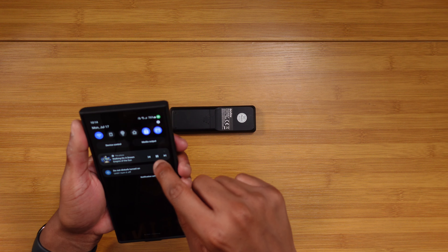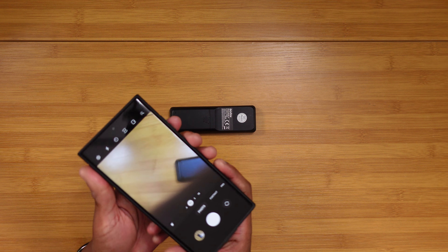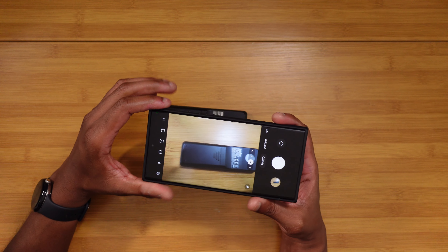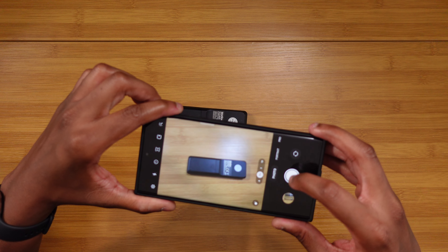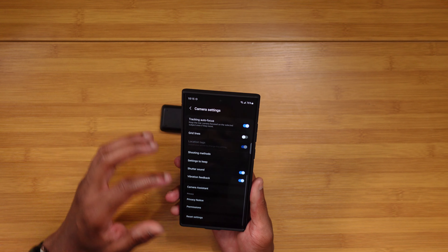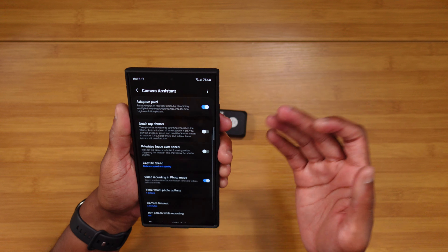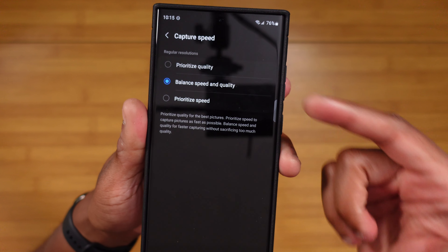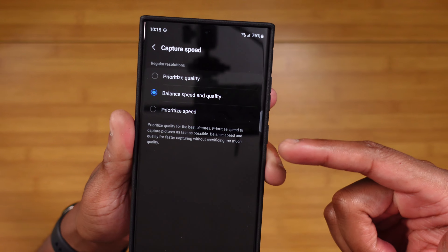Let's move on to the final category — cameras. I have a love-hate relationship with these cameras. It's not the shutter, because with the latest update, when you have the proper settings selected, the shutter is really fast. Look at how fast it's shooting pictures.